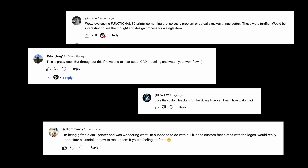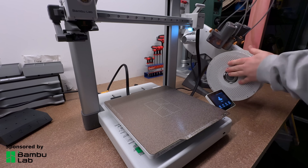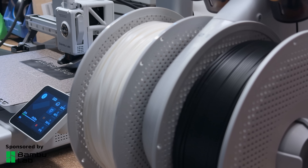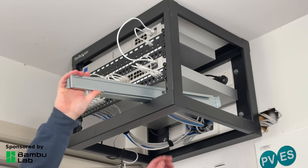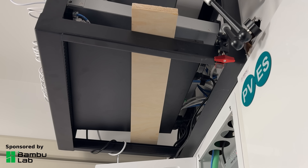In the previous video a lot of you asked me to show how I design functional 3D prints, and as BambuLab is sponsoring this video and sent me their A1 printer to try out, I thought it'd be a great opportunity to go through how I design functional prints and show off the BambuLab A1 at the same time. Earlier this year I installed a UPS in my network rack and the support brackets were too long for my small rack, so it's just been resting on some plywood until now.